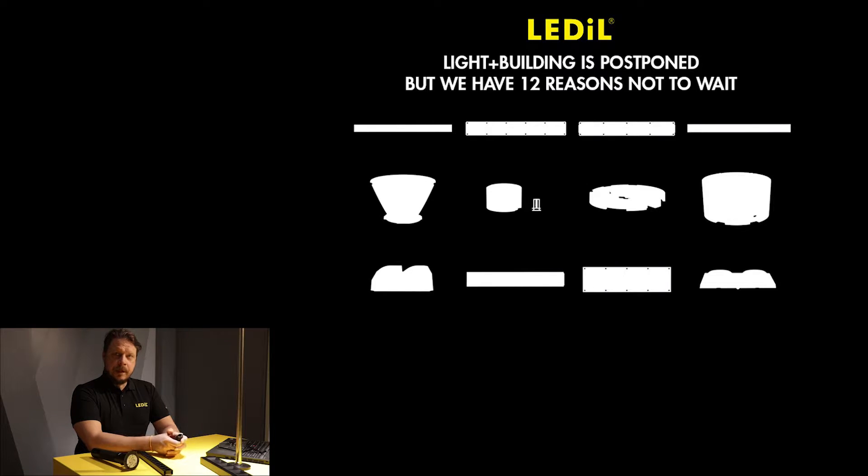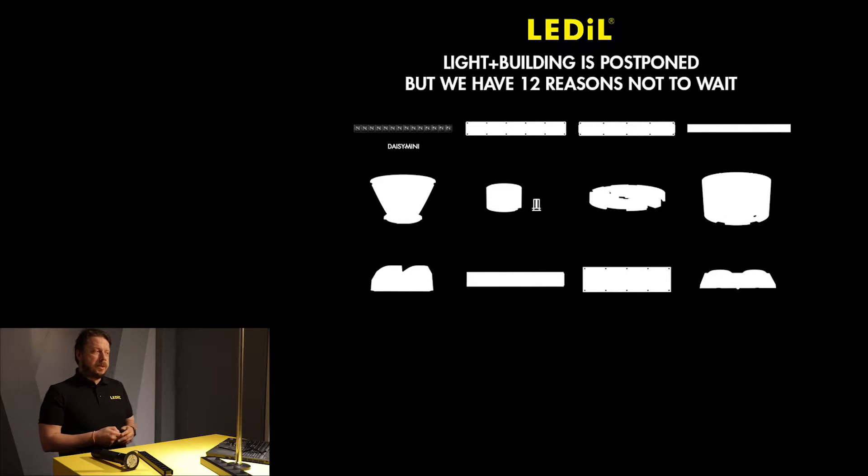Good morning everybody! My name is Tara Mäkinen and in this video we are going to look in more detail about some of the wonderful optics we were planning to release at Lighten Building this year. Lighten Building was postponed, however we thought that we don't want to postpone our product releases further, and one of the wonderful products we are going to release is Daisy Mini. So let's look at the Daisy Mini in a little bit more detail.